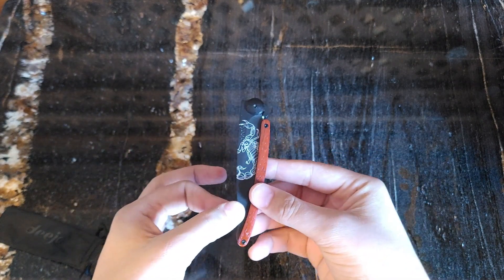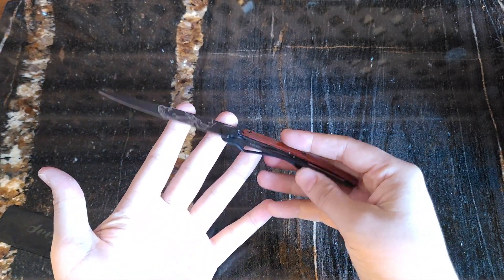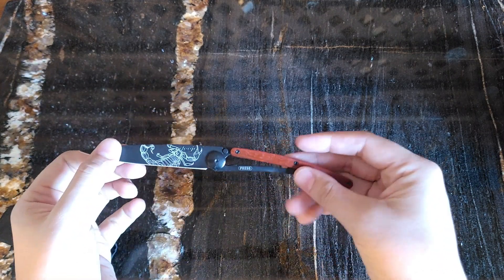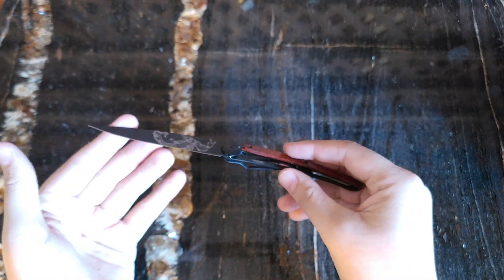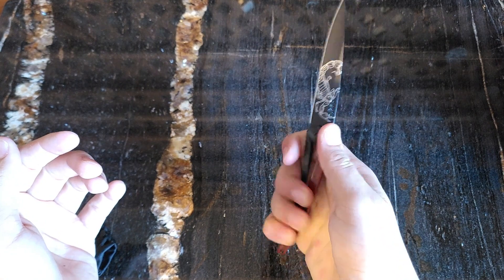The blade has a little bit of friction there, so it's not going to pop open in your pocket or anything like that. Open that up — you can see that beautiful Scorpion artwork on there. Liner lock fully engaged when we open it, so it's not going to close on you on accident. Feels good in your hand holding it however you'd like.